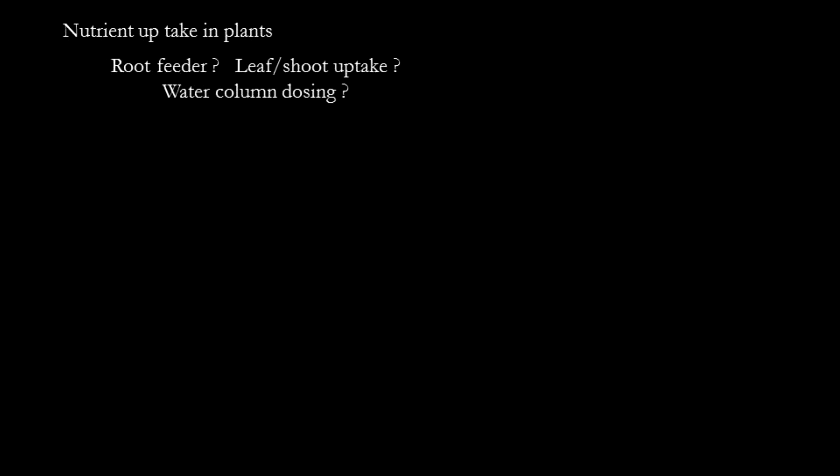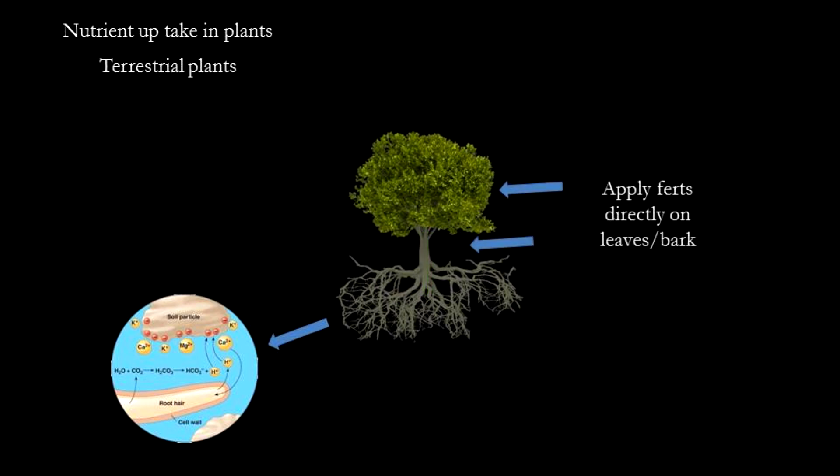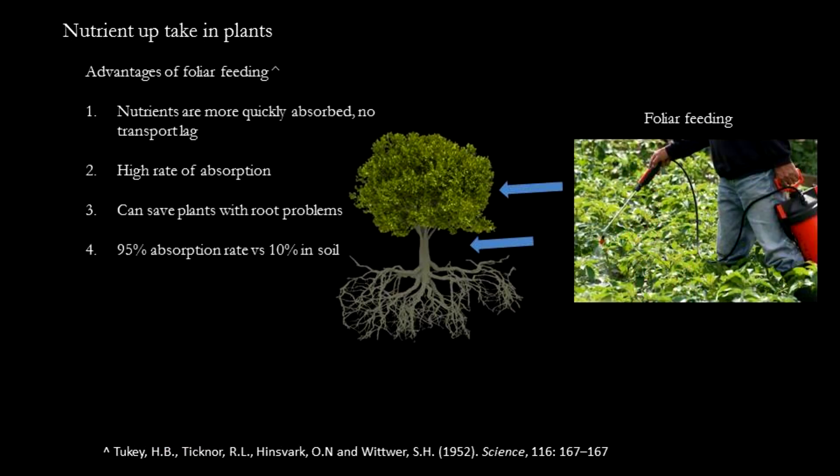The next idea I want to discuss is whether some plants are root feeders while others take in nutrients mainly through their leaves. In nature, soil is where nutrients gather due to gravity and the flow of water. The roots uptake these nutrients through ion exchange and then transport them up the stem to the leaves and growing parts — there is a measurable lag time for this effect. Way back in the 1950s, it was discovered that trees and most plants absorb nutrients directly through their bark and leaves, and the technique of foliar feeding was popularized. Applying fertilizer to the leaves and bark achieved a very high absorption rate with no lag time, and it could also cure plants with damaged root systems.